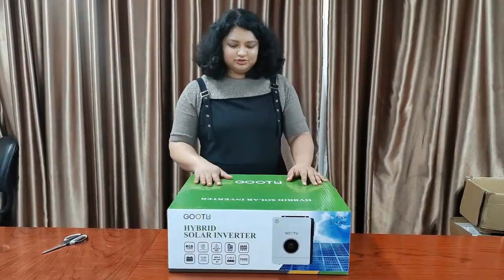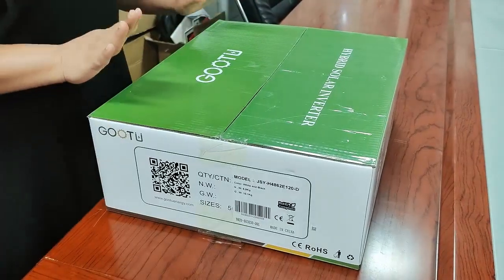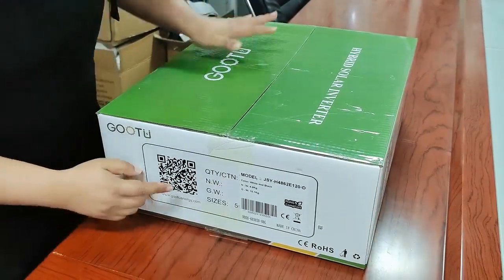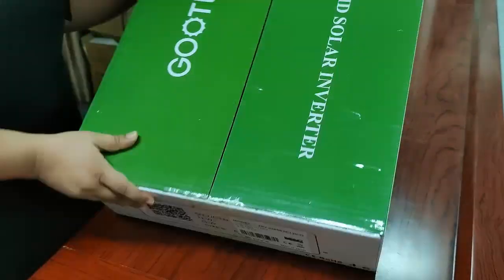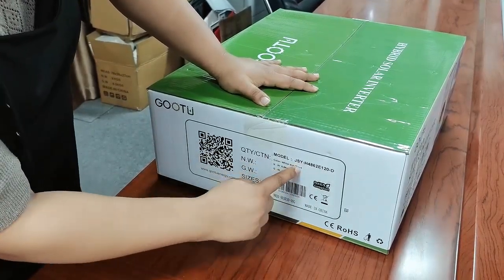First I am going to show you the outer packaging. This is the outer packaging of our 6.2 Inverters. In here you can see the QR code and our logo. In here also you can see the Hybrid Solar Inverter and our logo. And in here you can see the model number and the color is black and white.